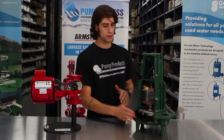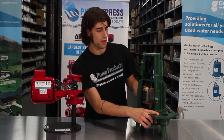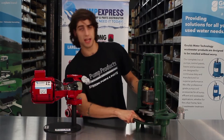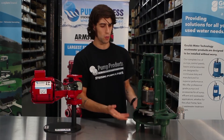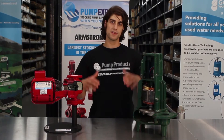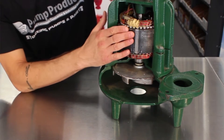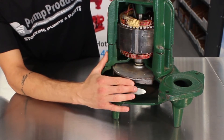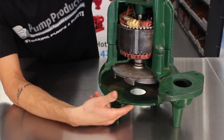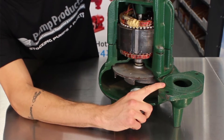The volute will also have a discharge outlet, or port, that allows water to be ejected from the pump. And don't forget about the suction inlet, or port, which allows the water to flow into the volute. Now let's take a look at how these components work together. The shaft, powered by the motor, connects to and spins the impeller, which creates a suction, bringing water into the volute through the suction inlet and ejecting it out through the discharge outlet.